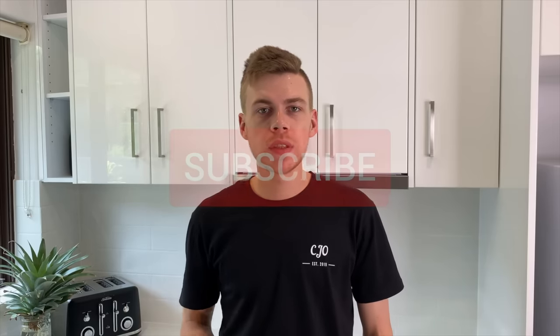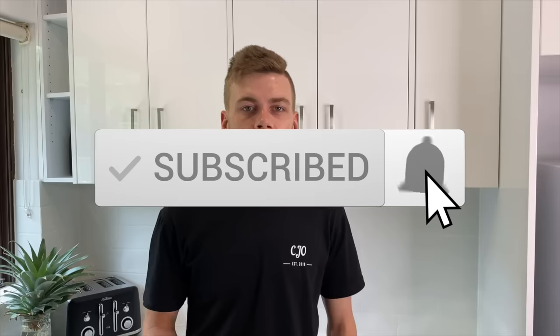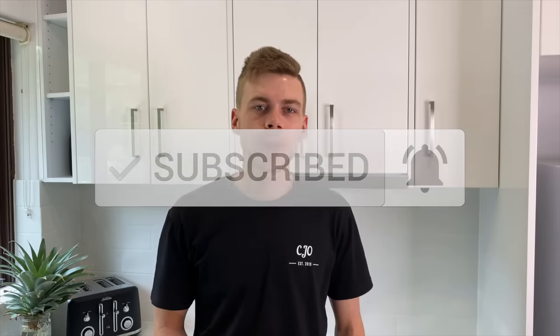I really hope you enjoyed this video and I was able to teach you something. If you did enjoy it, be sure to hit that like button down below as it really helps my videos and channel grow. If you'd like to see more, hit the subscribe button and don't forget to hit the bell notification so you never miss an upload. This week leading up to Christmas all of my recipes will be Christmas inspired, so stay tuned. Merry Christmas everybody — thanks again for watching. Bye for now.